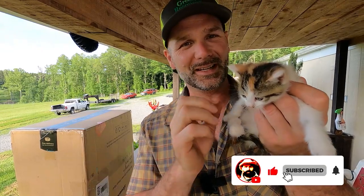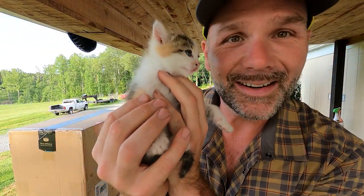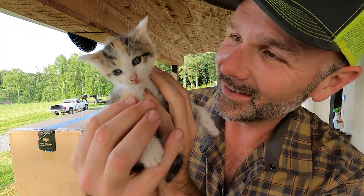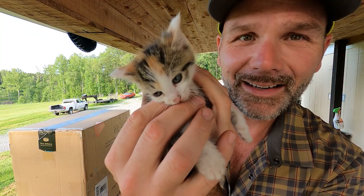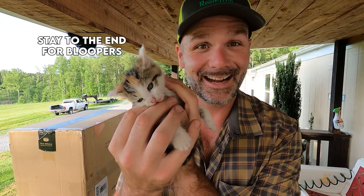Hey there, folks. This is Josh, Stony Ridge Farmer. Welcome back to another beautiful day here on the Stony Ridge Farm. This is a kitty cat with no name yet, and he's so tired. He's going to fall asleep right here in my hands. That is one tired kitten.